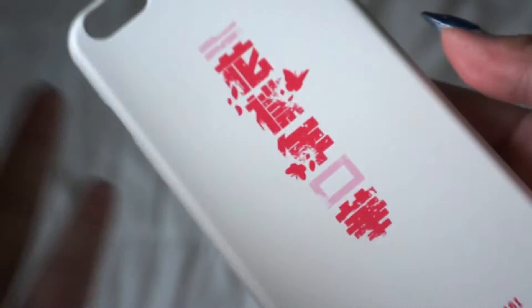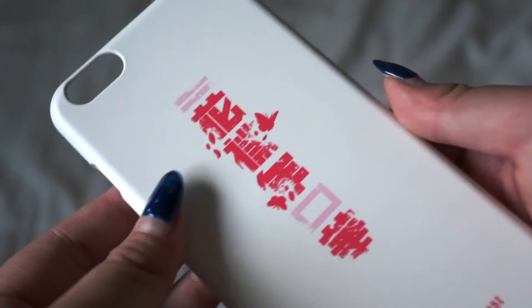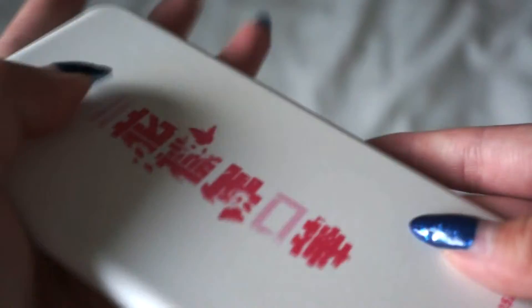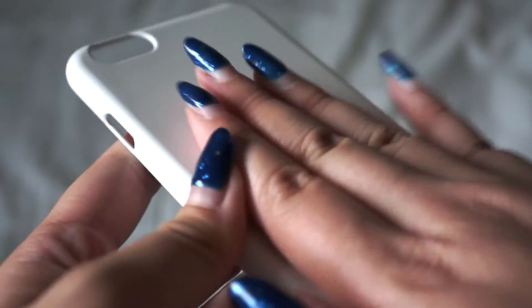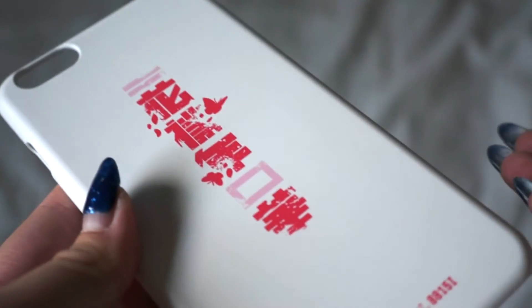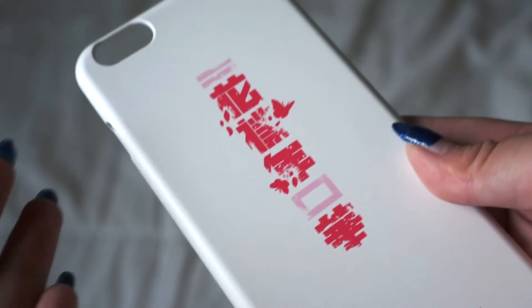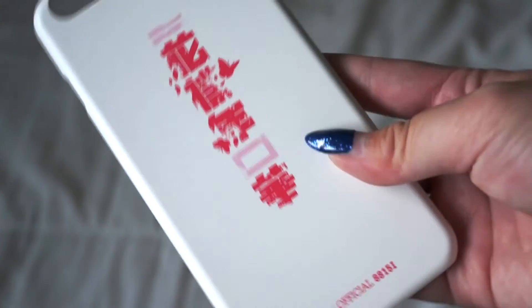It's a really nice, simple case. It's more of a matte, but with like a gloss finish where this white part won't get stained because you can just wipe it off. I hope this video helped out a bit.